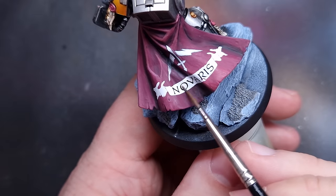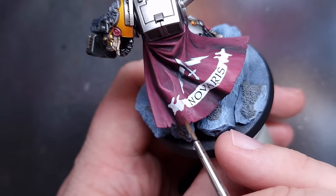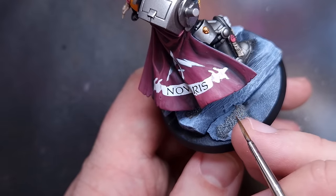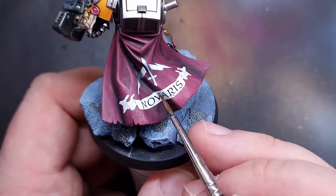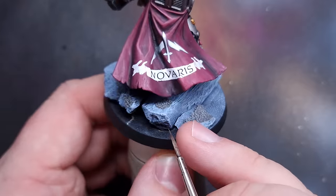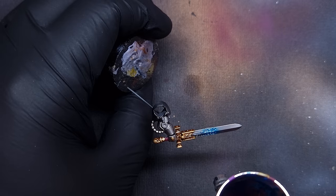The white Novaris scroll work looks a little too bright and detached from the model, so I take Baneblade Brown at glaze consistency - barely any paint on the brush, very thin - and work this into the shadow areas of the scroll to help it stand out more naturally. I then apply another coat of gloss varnish over everything, followed by a matte varnish to finish.